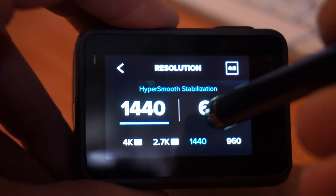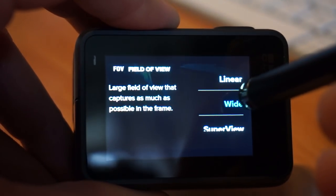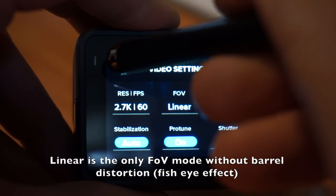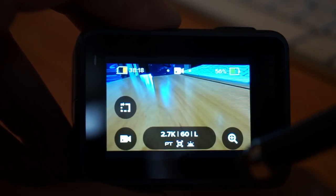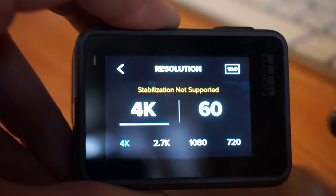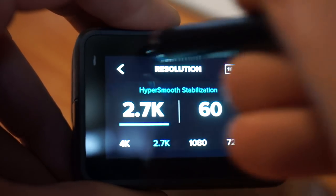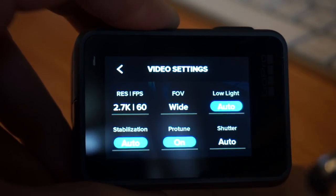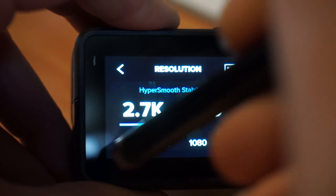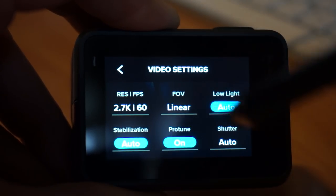Back to settings — we want 2.7K 60, 16:9, linear. When you get settings you like — say 2.7K 60 linear — and then jump to 4K, it defaults back to wide because that's the only option at 4K 60. When you jump back to 2.7K, it does not remember the field of view. GoPro, please make it remember whatever field of view I had set for a given resolution when I jump back to it.